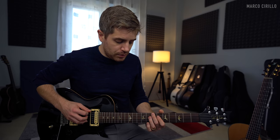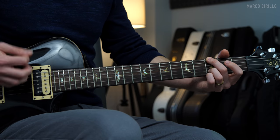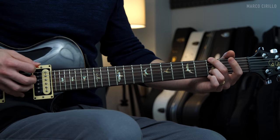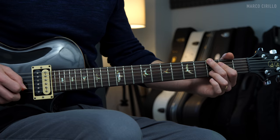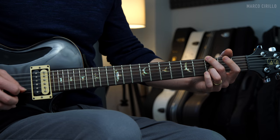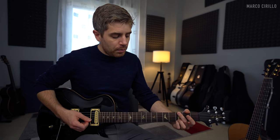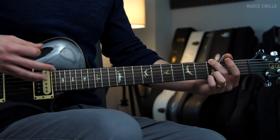The last note I'm playing is the G string open. Then I change chord and play this beautiful G major. The arpeggio picking pattern is the same: low E string, G string open with a down stroke, and then an up stroke on the B string. Then the bass. And then I'm going to strum the top three strings with the E string fret number three, and let it ring out.